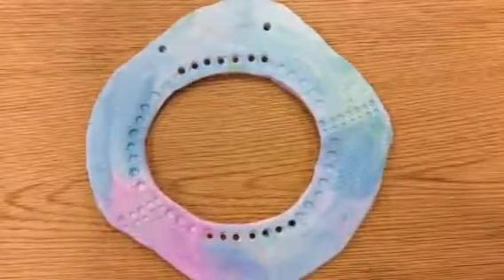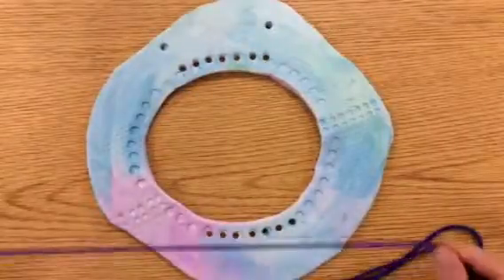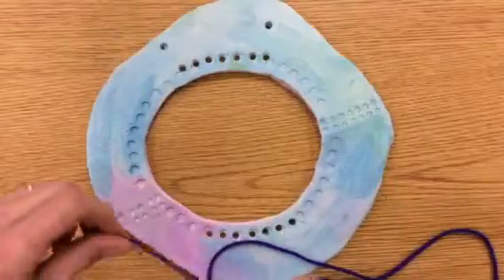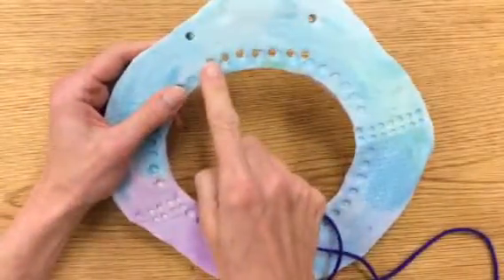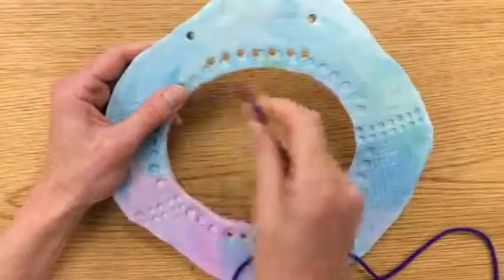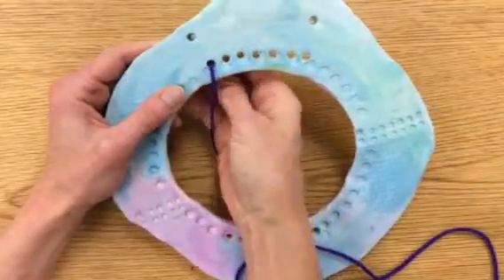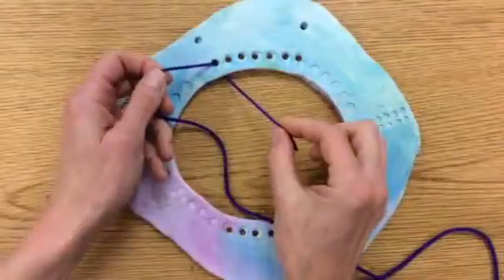Today we're going to learn how to warp our loom. I have a piece of yarn that is about the length of the table. The first thing you're going to do is put your yarn through this first hole — these two holes are used for a string for hanging. Poke this piece of yarn through that first hole, then tie it very securely with a double knot.